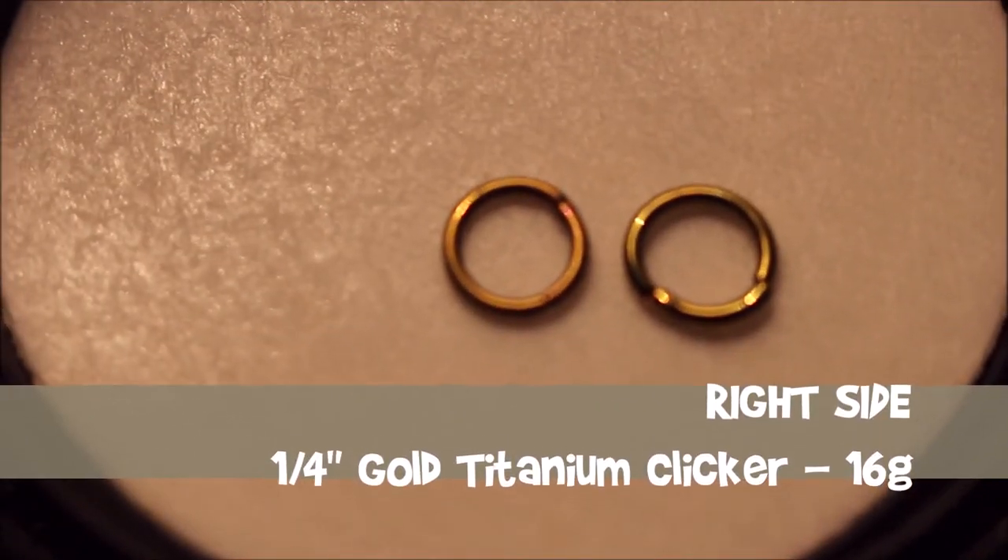Now I got two gold titanium clickers — one was 18 gauge and the other is 16 gauge. The diameter on both are a quarter of an inch. I thought the 16 gauge one could work well in the septum, and the 18 gauge one could be a possibility for a side nostril. Although both are the same name and color, one does look more yellow gold than the other which is more of a rose color, and when they're side by side it's kind of hard to tell which is which. This is such a small ring — it literally just hugs my septum.